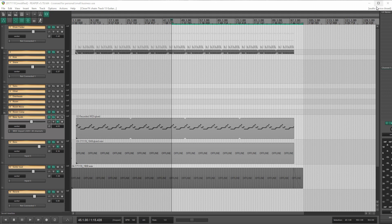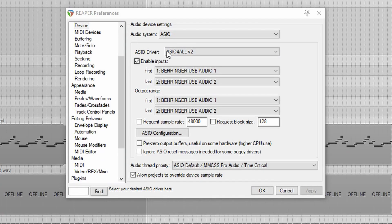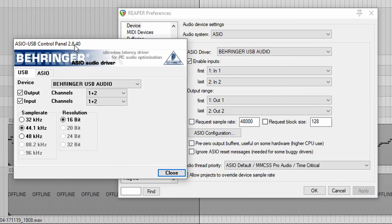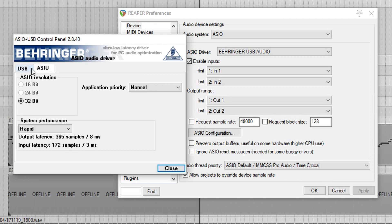Let's go back up and click on ASIO configuration. We've got to pick which driver we're going to use — let's use 'Behringer USB audio,' which is the new drivers I installed. I'll leave these unchecked and go to ASIO configuration. Now you can see it brings up a different control panel. Everything on this page I think can stay the same. We can pick our sample rate — let's just leave it at 44.1 for now. Resolution is 16-bit, we don't have a choice. Let's go to the ASIO tab. Internal resolution is 32 bits, application priority is normal. And then we have our equivalent of a slider here to pick our buffer size.